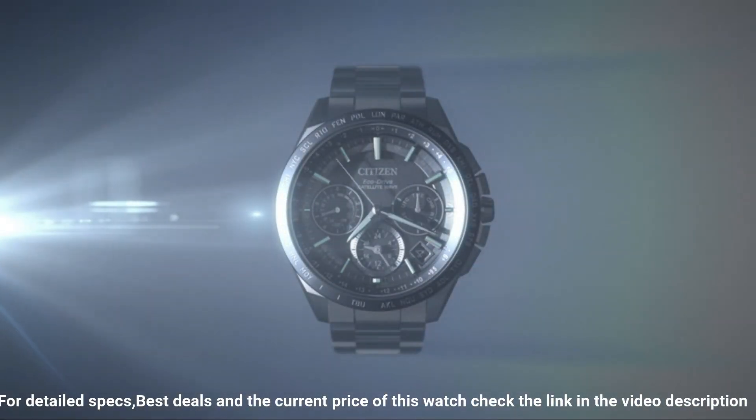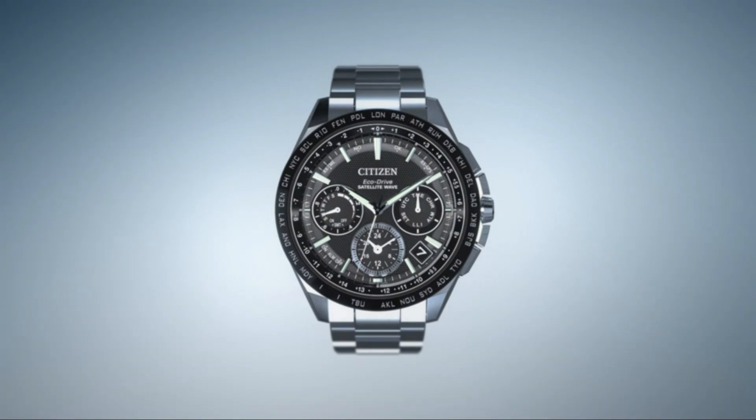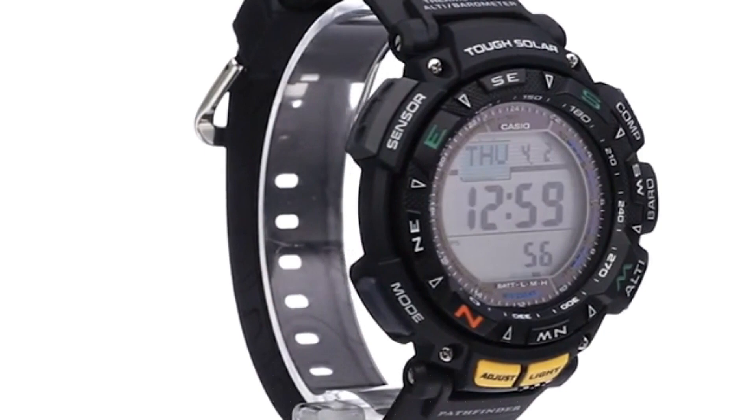Item weight: 7.62 ounces. Movement: Japanese quartz. Water resistant depth: 330 feet. Wonderful watch suitable for years of use.